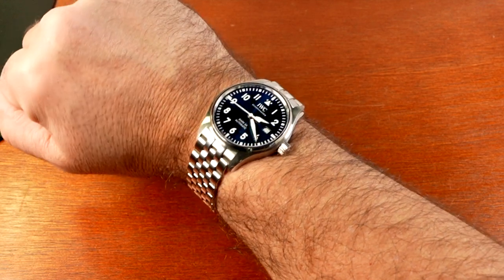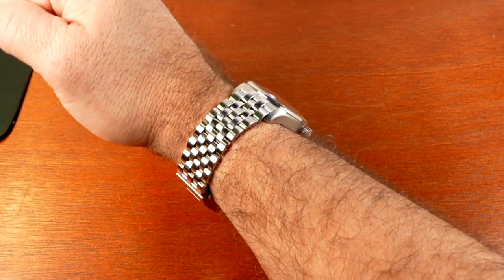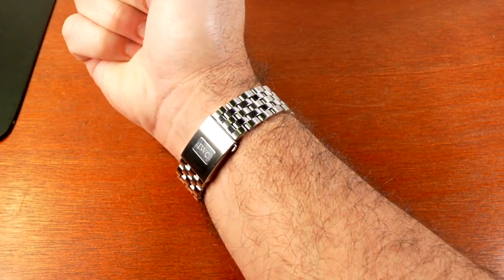So if you're having difficulty changing straps with the Ease Exchange, call your authorized dealer or reach out to IWC directly.